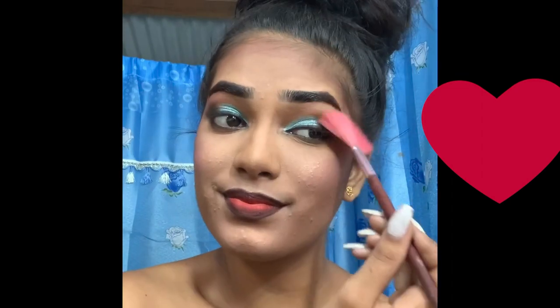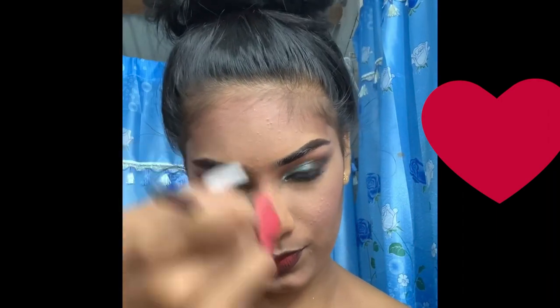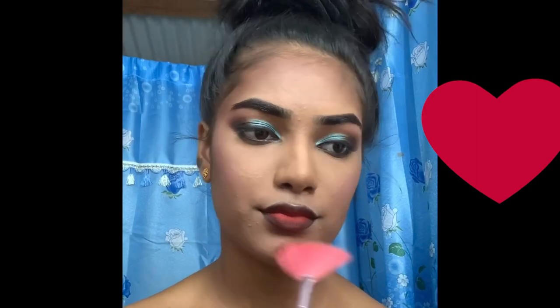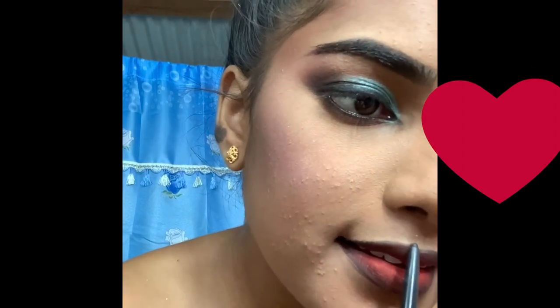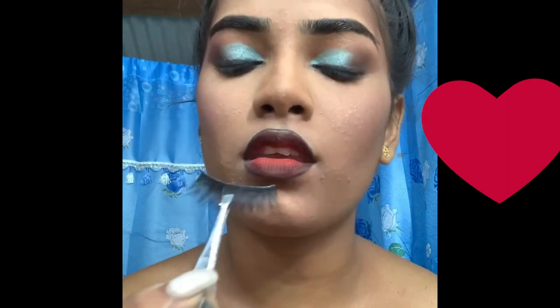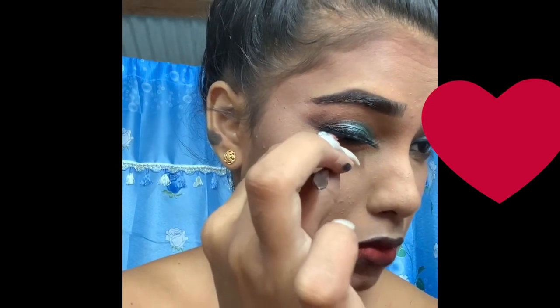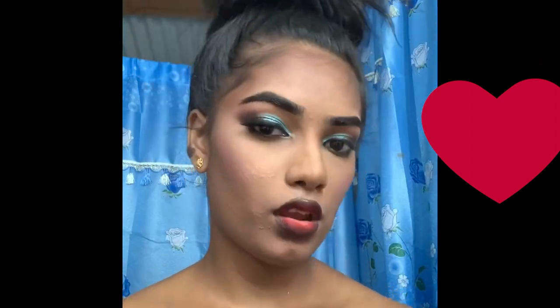I'm adding the highlighter — including on my nose. I'm going back with the black on my cupid's bow, and now I'm applying the lashes to finish off the look.